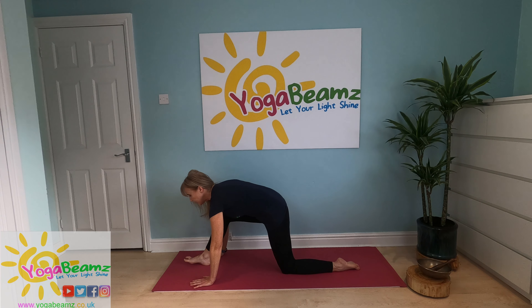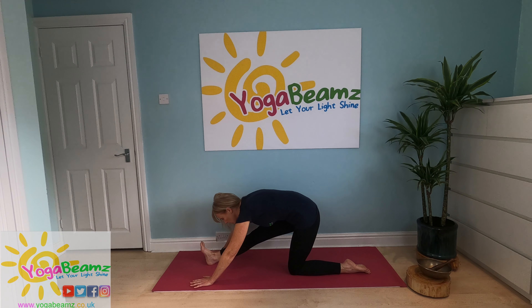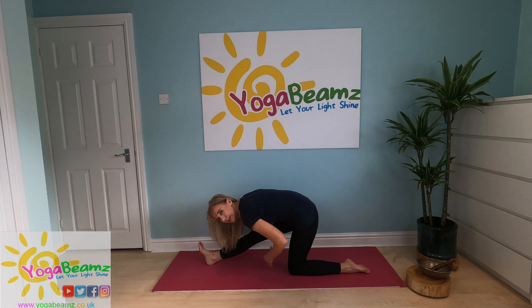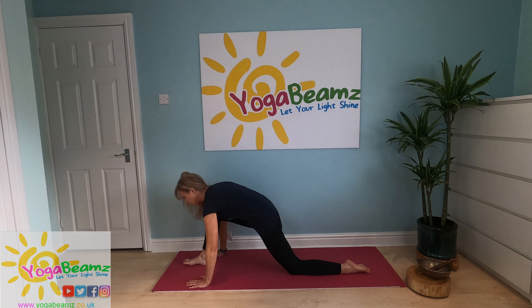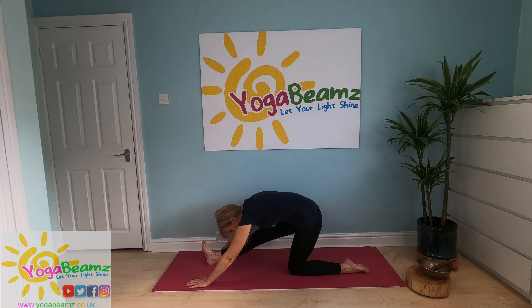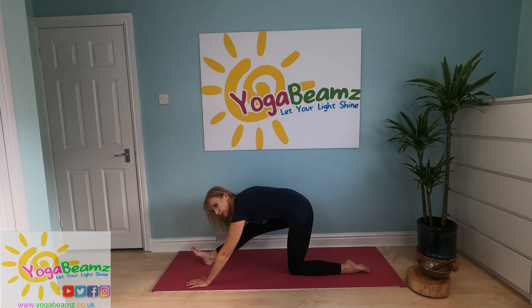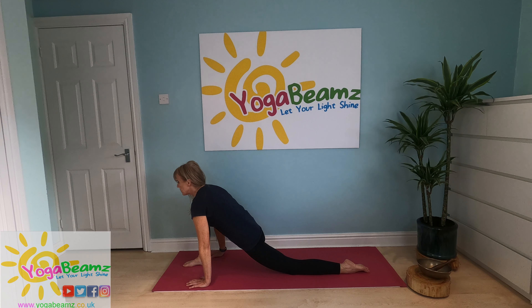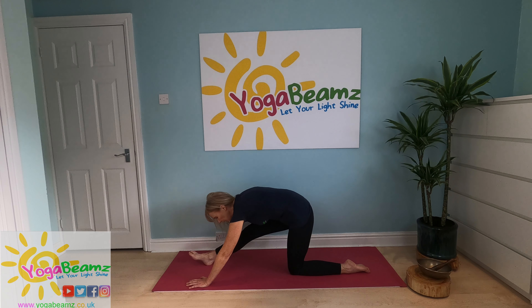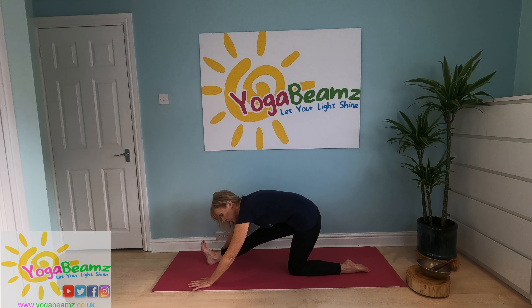As you breathe in, go forward. As you breathe out, come back. And as you breathe out you'll be able to feel that you'll get deeper into the stretch. So breathing in... and breathing out. Toes pointing towards the ceiling — that gets a deeper stretch.